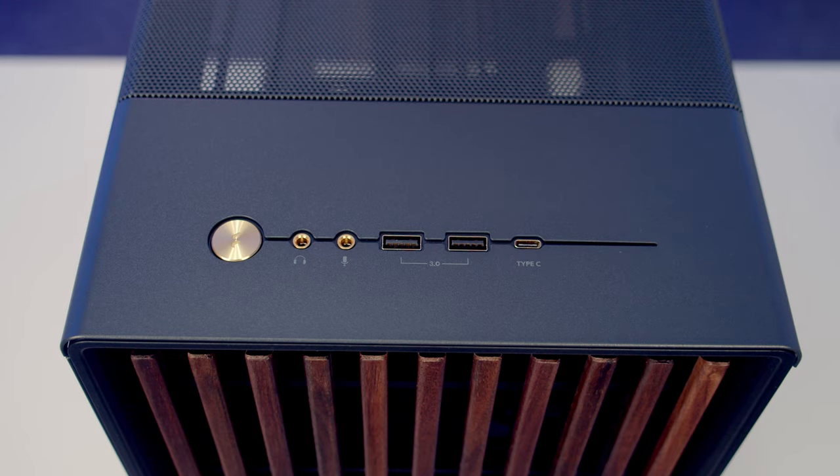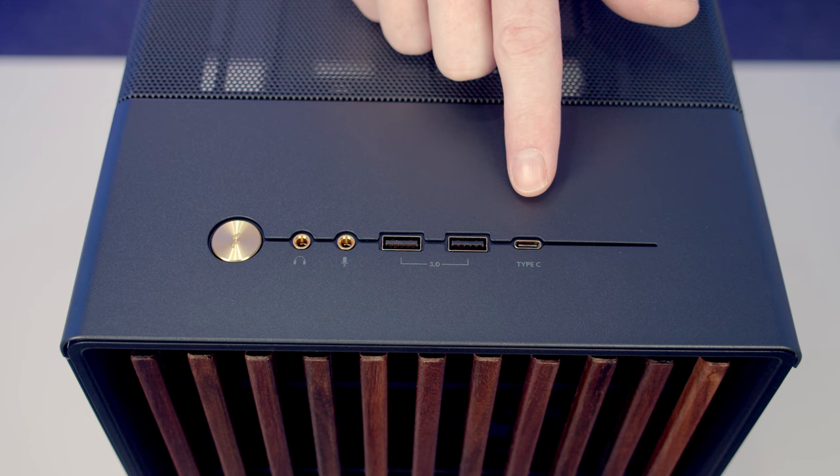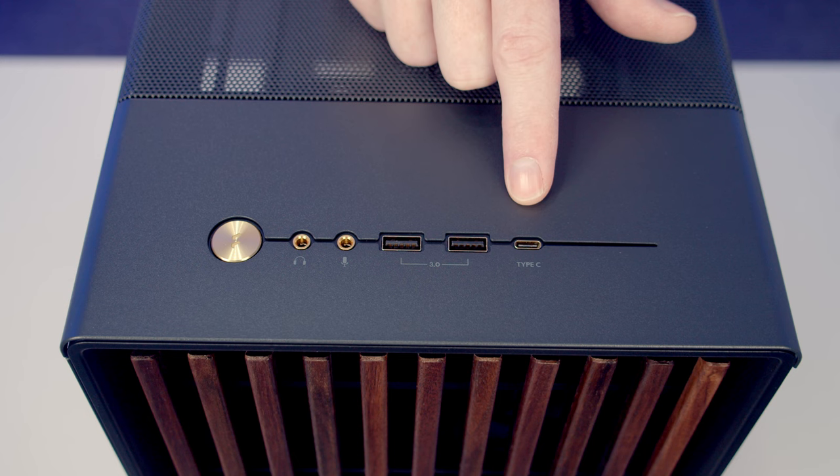Taking a look at our front IO, North XL has a really premium feel with a gold power button and gold surrounds on all our other ports. As well as the power button we've got a separate headphone and microphone jack, two USB Type-A ports and a single Type-C port. The Type-C does support speeds of up to 20 gigabits per second.